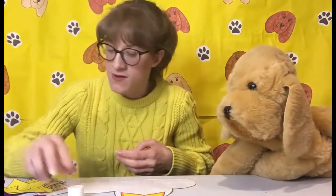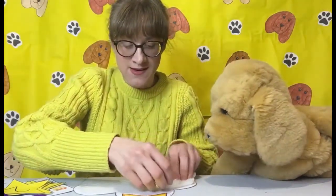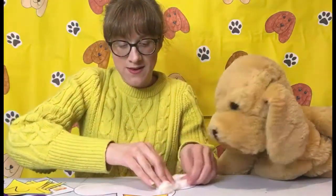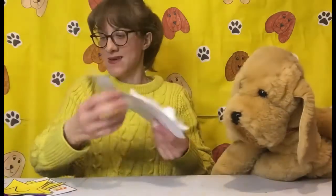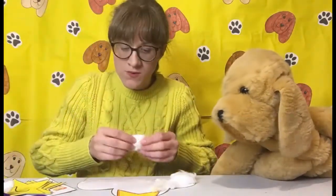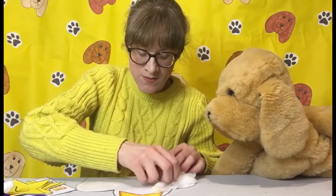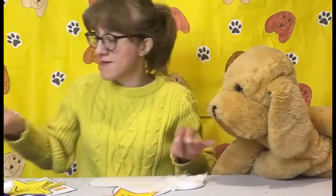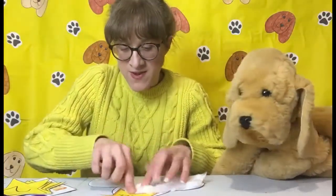Alright, so you need to cover your cloud all over with glue, and you've got some cotton wool — you want to stretch it out as much as you can, just like that. If you haven't got cotton wool, don't worry too much, you can just leave it white. And we're just going to cover it all over, aren't we, Sandy?